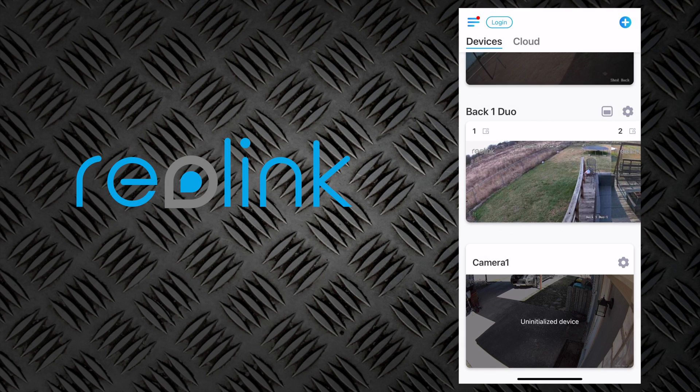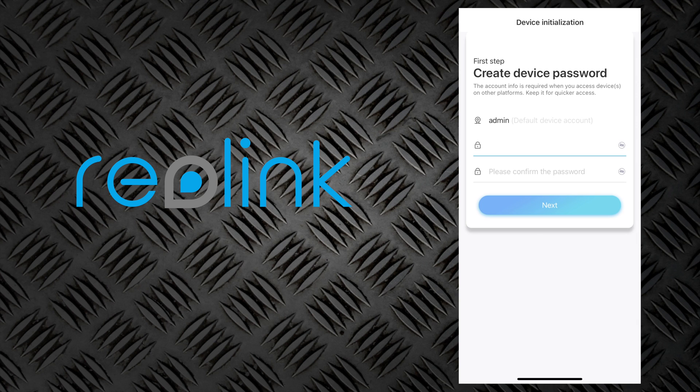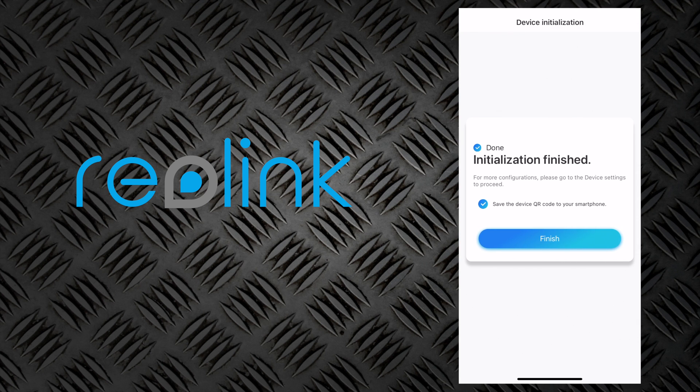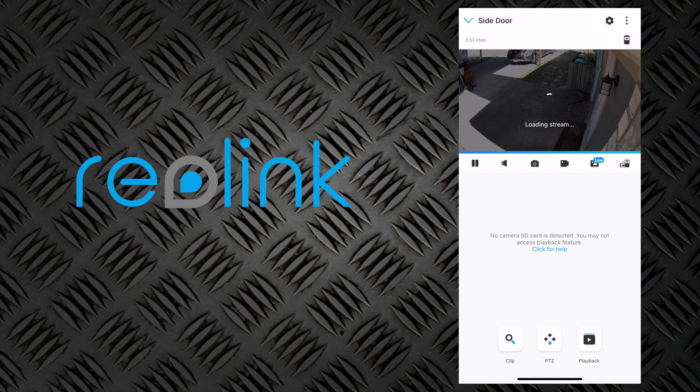One thing I really like about Reolink cameras is they are so easy to get added into the Reolink app. You just open up the app and, assuming your camera is online and plugged into your home network, it should automatically find it without any trouble at all. As you can see, it's already showing up as an uninitialized device. We'll select that, and it's going to ask us to create a device password. Now we can give it a name — I'm just going to call it 'side door' because that's the location of this camera. And that's it — camera is installed and added into the Reolink app.